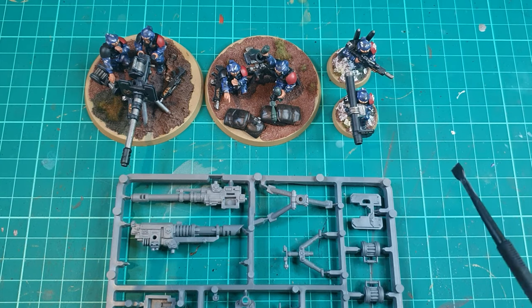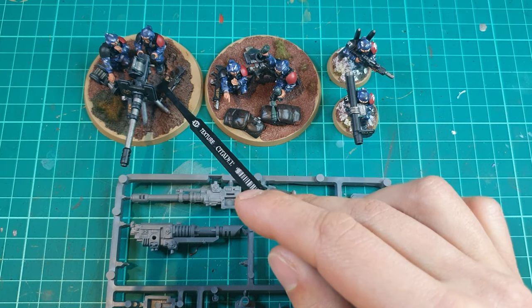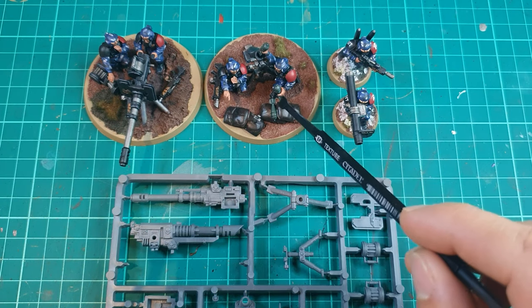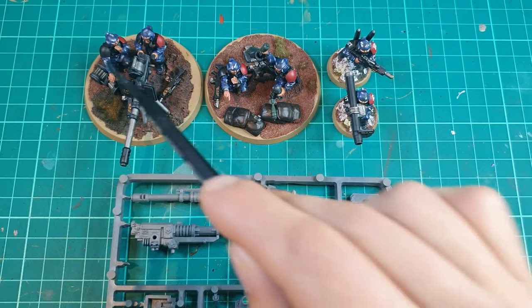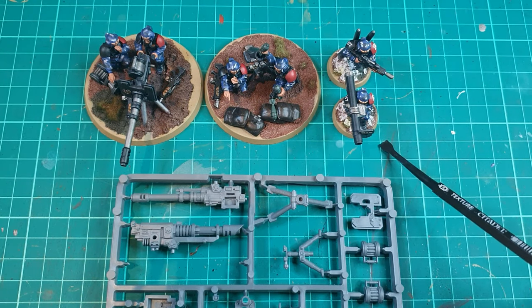What you could do — and I haven't done it here — is have the gunner kneeling or the missile man kneeling, and the bloke feeding the tube kneeling, and have the assistant gunner standing up. That way you can spread the kneeling legs across the nine different sets, since you've only got six kneeling poses. Hopefully you enjoyed the video — please like and subscribe, any questions feel free to comment, otherwise talk to you next time. See ya!